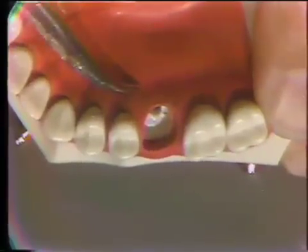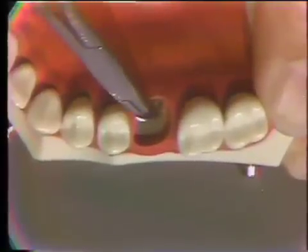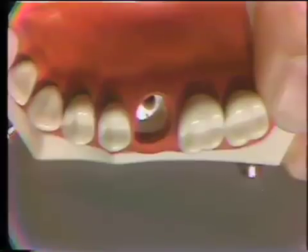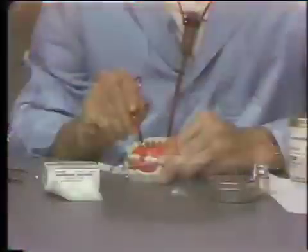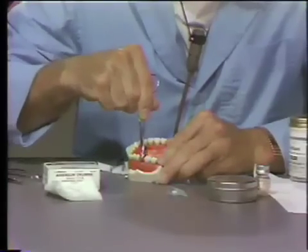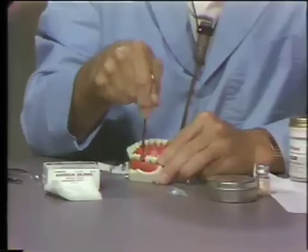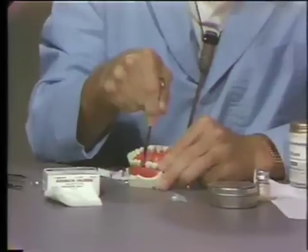In the event that bleeding is welling up from the socket, from a tear and a vascular abnormality, that tends to keep coming up. The closed end of the hemostat can be penetrated down directly over the bleeding area, and with pressure you can crush the adjacent bone matrix into the vessel opening, which will tend to control and stop it.